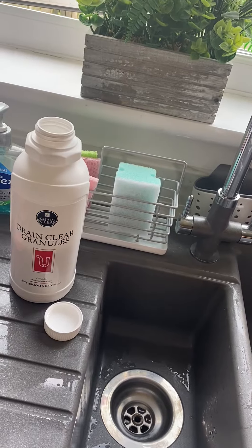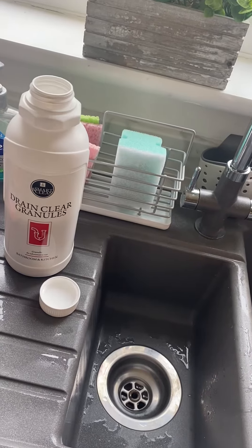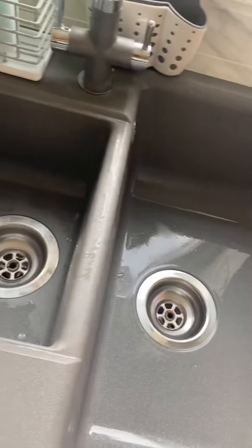Hi everyone, I'm going to do another quick video showing you how to use the drain clear granules. All you need to do is boil the kettle, and then I'm going to use it in my kitchen sink here.